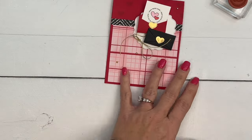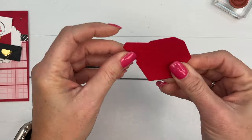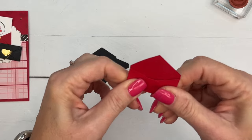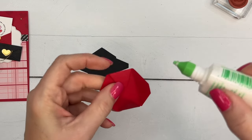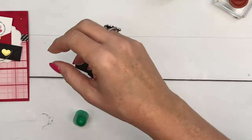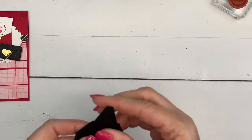I've already cut the envelopes from Basic Black and Real Red. This die is what you cut out for your envelope. You fold the sides in — the side with the tip cut off is the side you fold up. Then I'm carefully putting a little bit of liquid glue on the edges, folding it up, and using mini clothespins to hold it down while it dries.